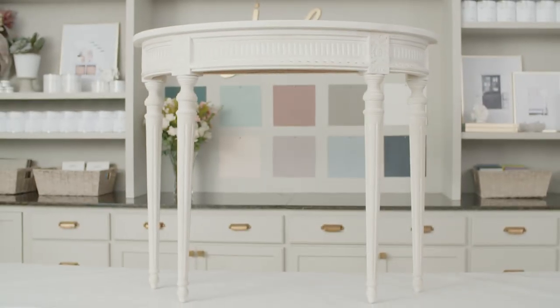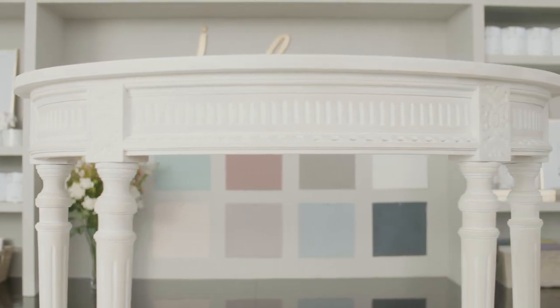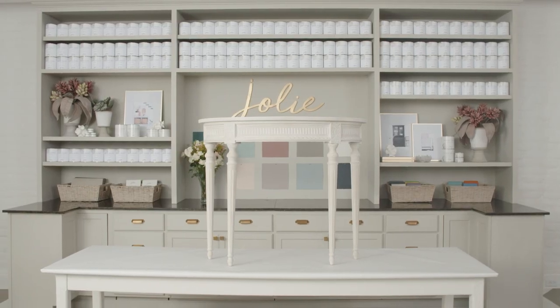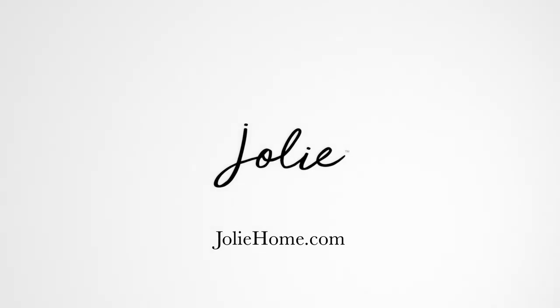You've completed a successful transformation with a washed finish. For more techniques, subscribe to our YouTube channel and visit our website www.joliehome.com. It's your life. Make it beautiful.